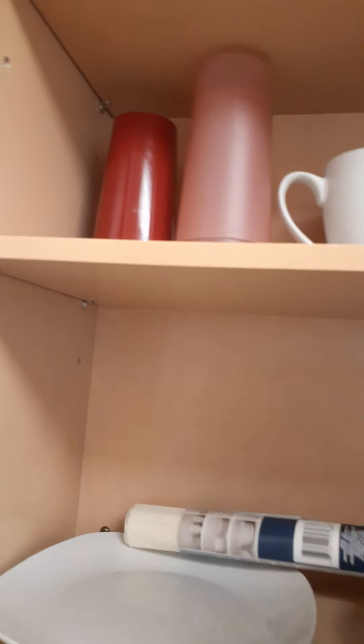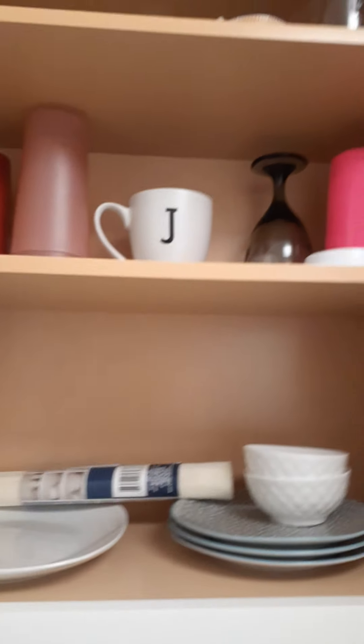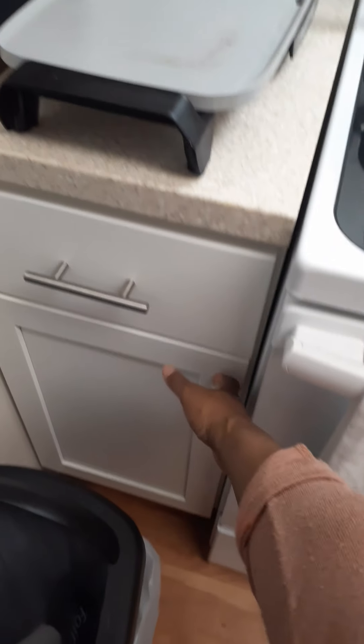This cabinet here has my plates and bowls. I do have a little runner I'm going to put down, but right now this is where my plates and bowls are. I think I may move the cups. I have my pots and pans down at the bottom. Over here I have my oils. This drawer here is for foil and stuff. This one is my junk drawer — eventually I'm going to organize it, put the knives there and use this drawer for something else since it's pretty wide.